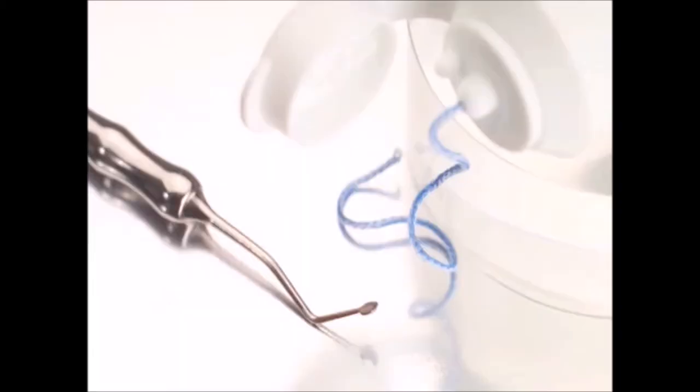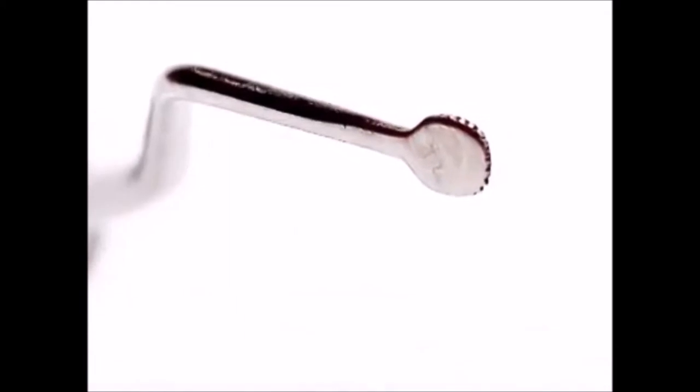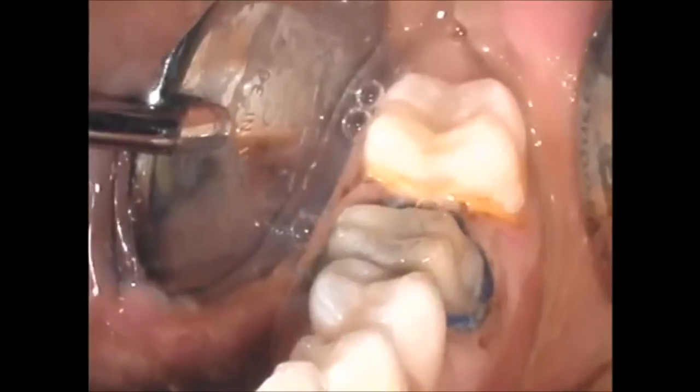In general, knitted cords are most easily placed with a thin packing instrument. Ultradent offers serrated packers and the large and small slide packers. An Ultrapack knitted cord is soaked in Viscostat and then packed into place.